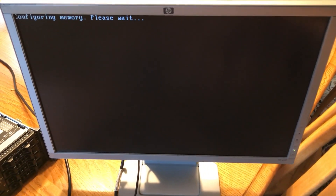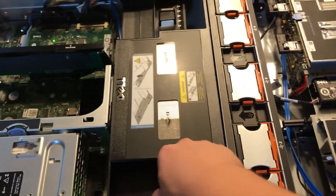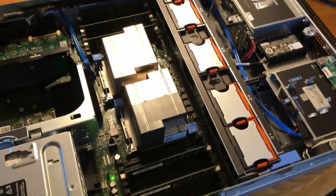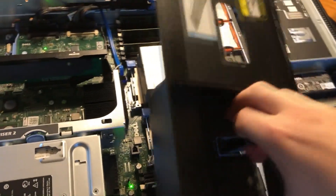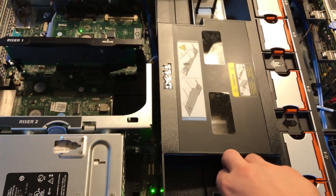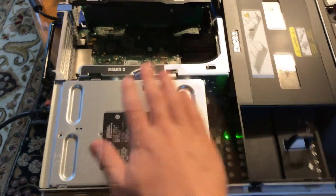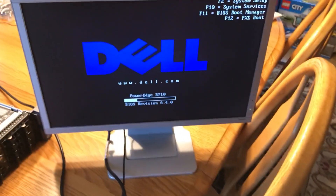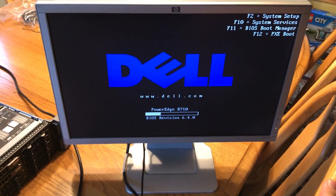We do have something on the server - sorry if it's really loud. We have dual CPUs and six 8-gigabyte DIMMs. There's also a RAID controller in the back. This is a 570-watt power supply, and we can see it's on the latest BIOS, so it should accept my new CPUs.